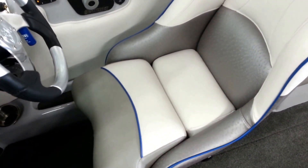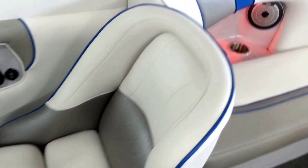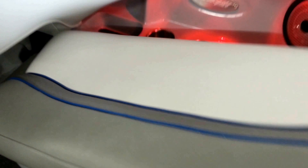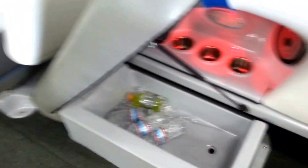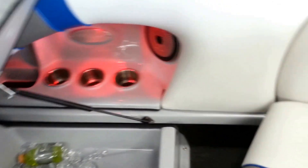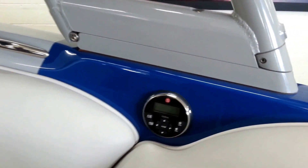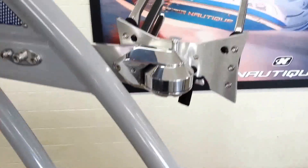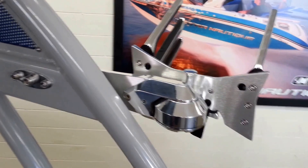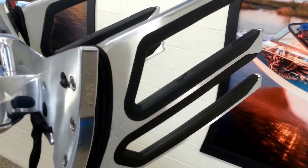The driver's seat bolsters up, swivels, and slides forward and back. Coming back on this side, this is set up for your cooler — lifting strap, cooler with the drain. There's a stereo remote, and swivel board racks — just pull the pin and it swivels inside. They are cut for surfboard and wakeboard.